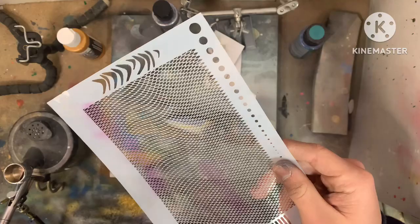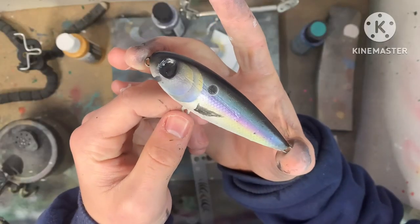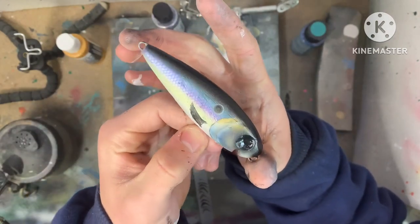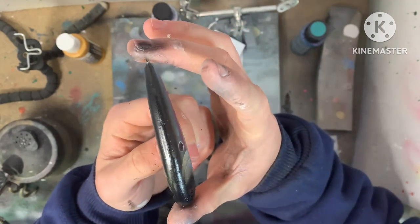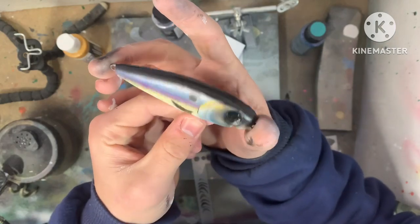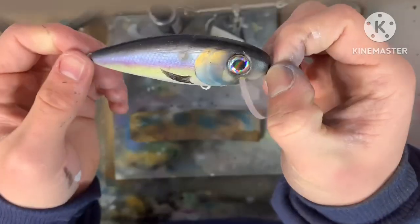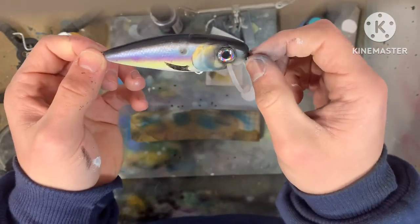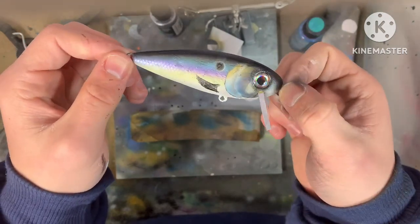Now we're going to use the stencil for the shad dot. Finished up the fins there — I just pre-painted those with a brush — and those shad dots are looking pretty good. I think the lure is going to be pretty awesome. I can't wait to be able to fish with it during the summertime and hopefully bring you guys along for that adventure. Now it's time to get the eyes on, sign it, and clear coat it. Here are the eyes in and also the lip. I wanted a pretty big lip here, but hopefully that rewards us with pretty cool action.